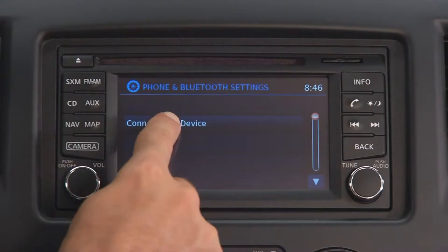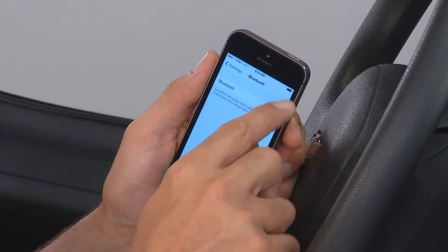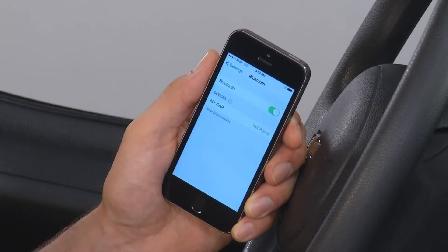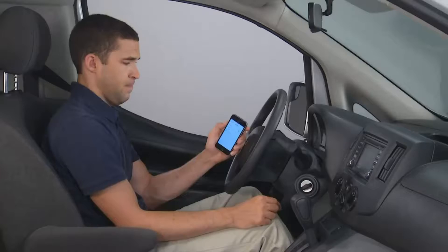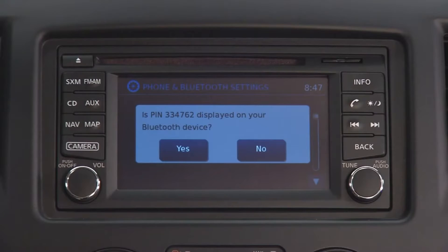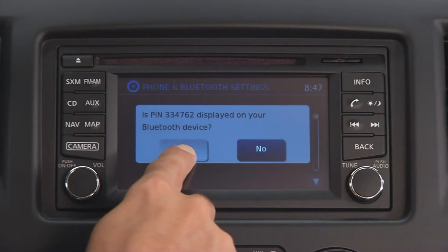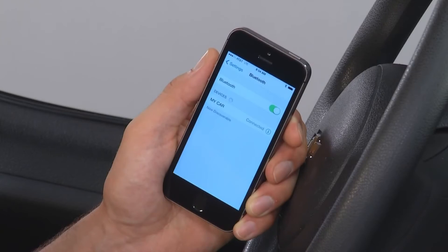Then touch Connect New Device. Check your smartphone to make sure that Bluetooth is turned on. Select My Car. Verify that the PIN number of the smartphone is the same one that shows up on the vehicle display. Touch Yes on the display. The phone should now be successfully paired.